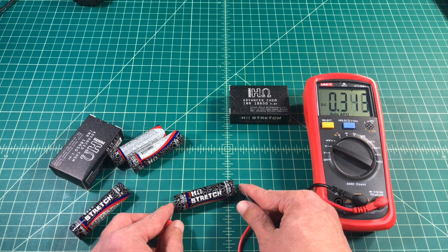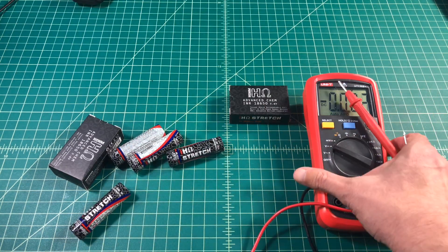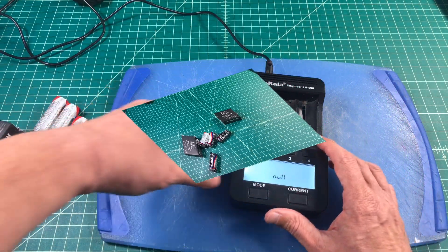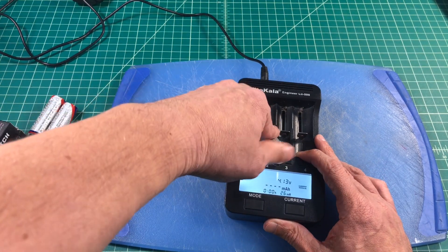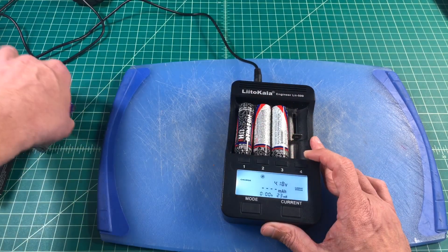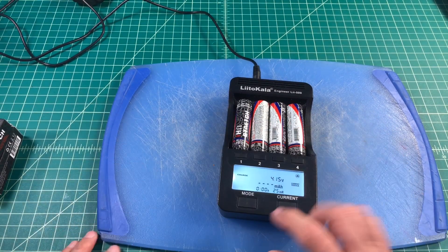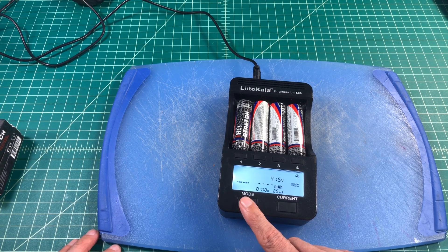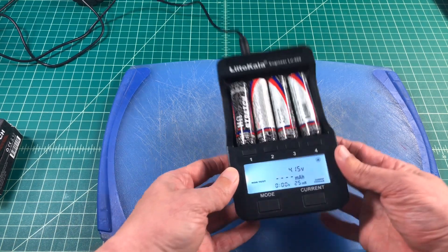These batteries appear to have shipped fully charged, so I'm just checking the voltage to make sure we're starting the test from the same page. Going through, they're all around 4.15 to 4.17, give or take — there's one at 4.18. We're going to use a Lito Kala battery charger — I've got a video on this if you're interested — to measure the capacities of this battery. We're going to top them off, then the charger will fully drain these batteries and fill them back up, which will allow us to determine the actual usable capacity of the batteries.